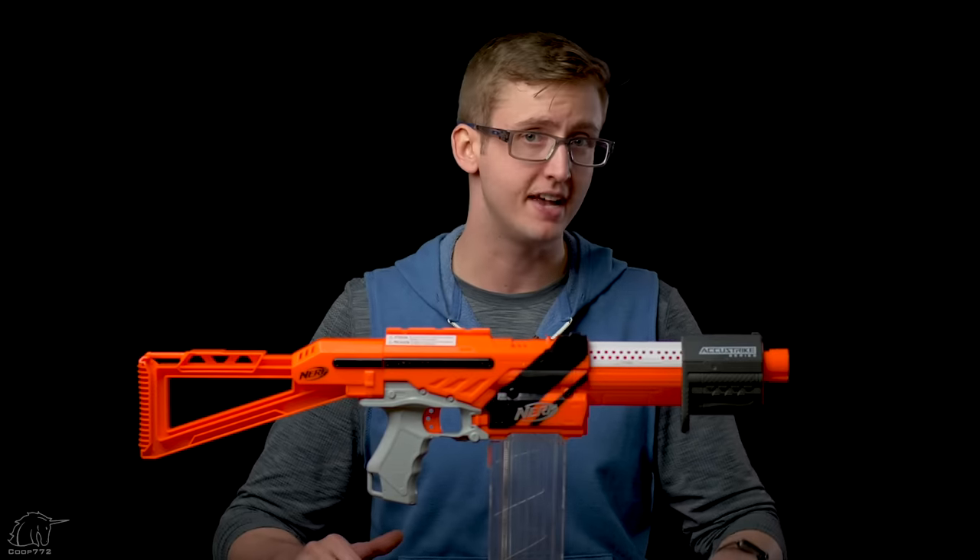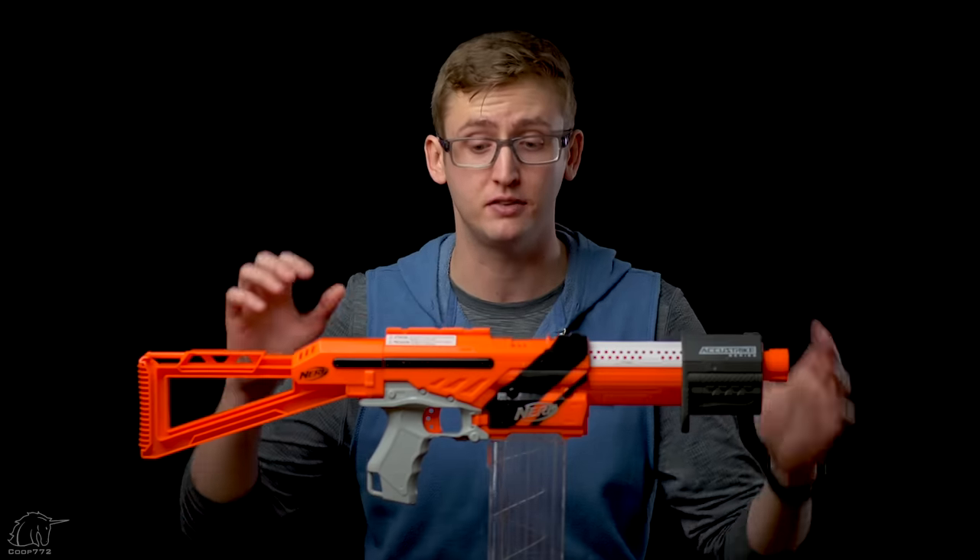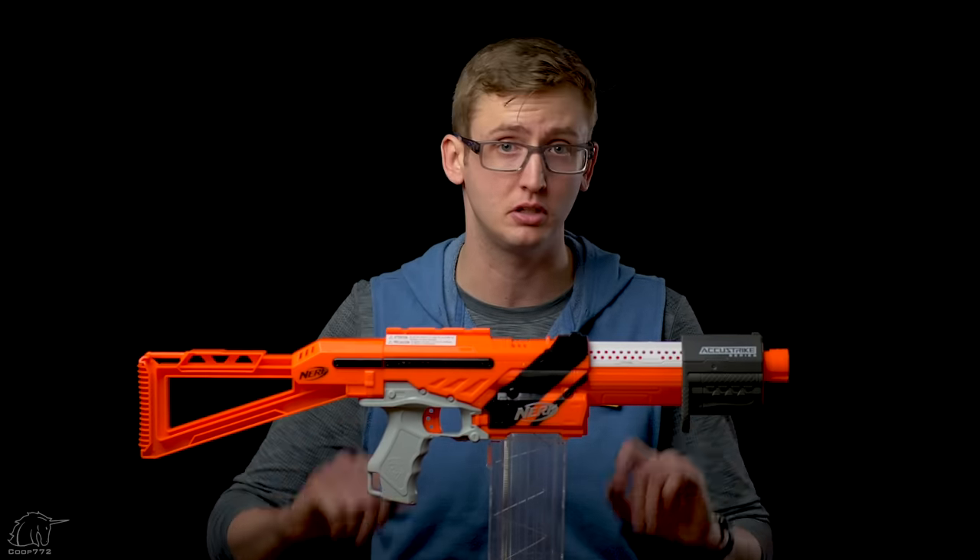Ergonomically and mechanically it has sound function, but it was not shooting very hard. That is all of the objective information I can provide on the Accustrike Accutrooper — now to my personal opinion.